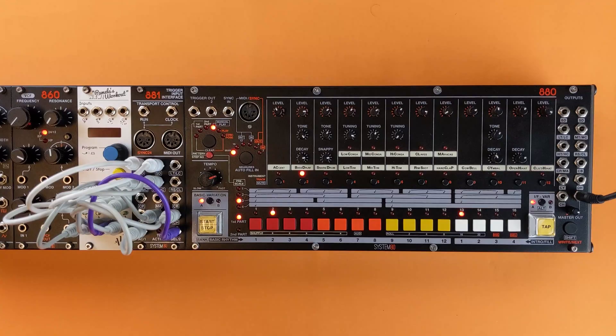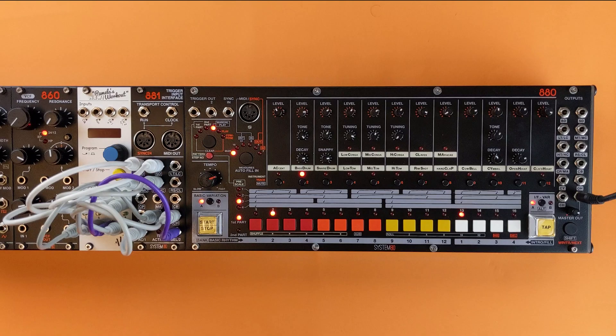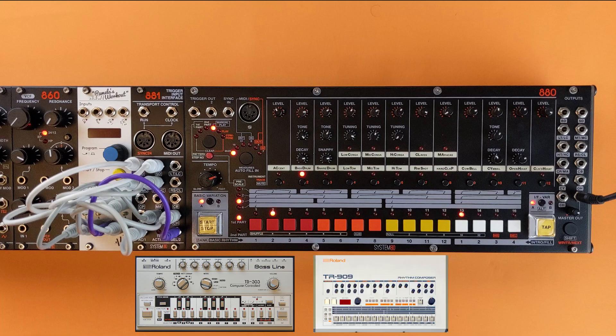When set to out, the sync 24 interface will send run and clock data on the DIN and front panel jacks. When set to in, the sync 24 interface will receive run and clock data. This interface is compatible with vintage Roland equipment such as the TB-303, TR-909, and other pre-MIDI Roland equipment.